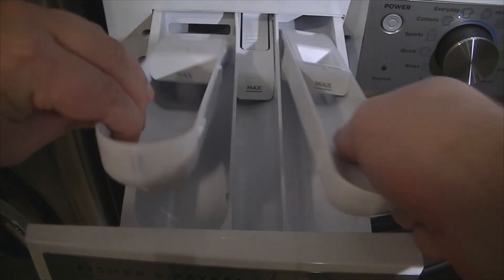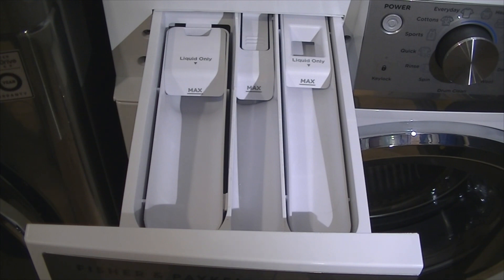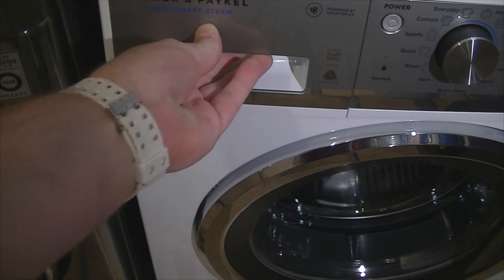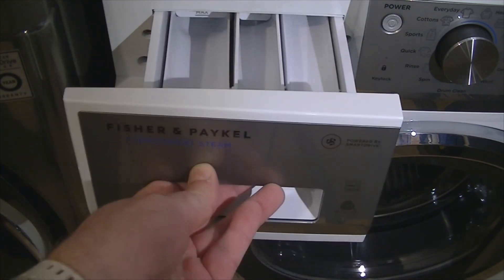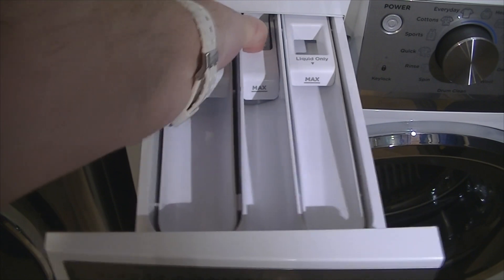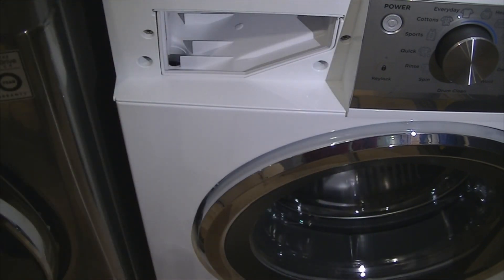Otherwise, put them in and add your liquids — that won't drain out, which is especially good for the pre-wash, because if you put liquid in without the tray it will drain out. The drawer slides smoothly and you can take it out by pushing the tab, and it comes out easily so you can clean it periodically.